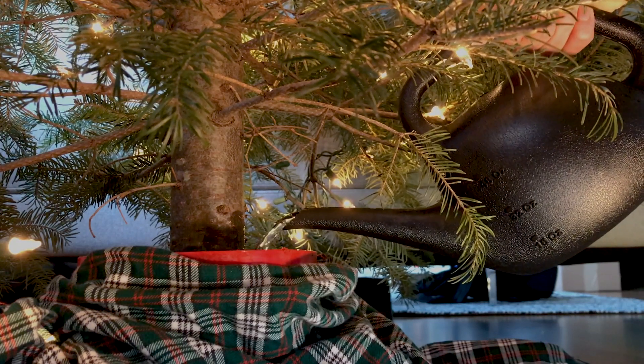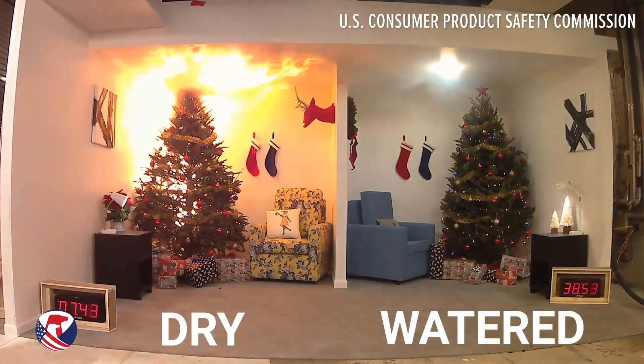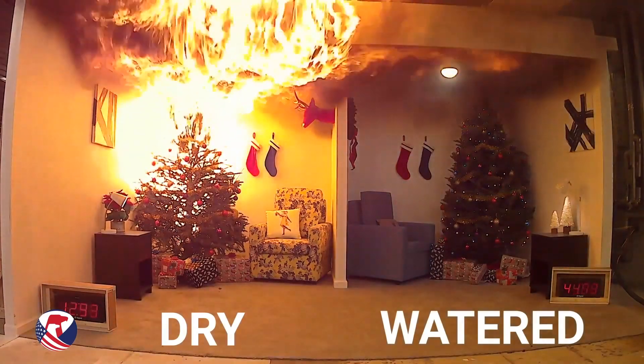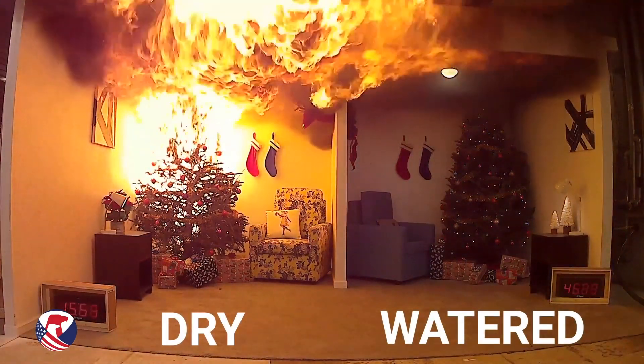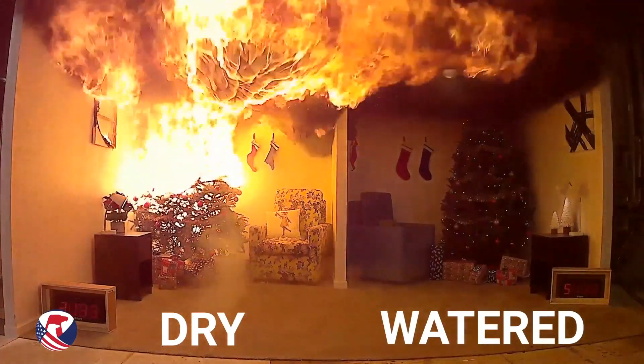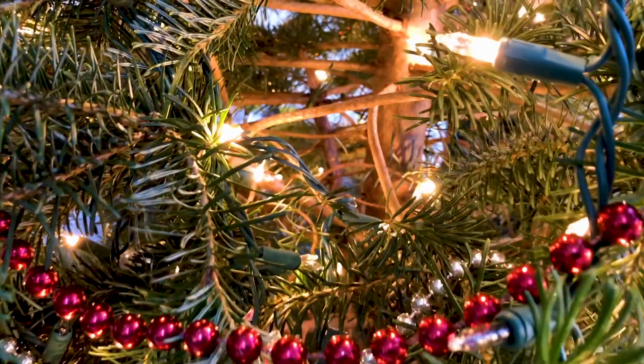The key to safety is keeping the tree hydrated. You'll see videos out there of people lighting trees on fire — those are all trees that have been deliberately allowed to dry out. Tests have shown that a fresh tree is almost impossible to ignite with common household ignition sources. So as long as you keep that tree fresh and keep water to it, it's going to be safe.